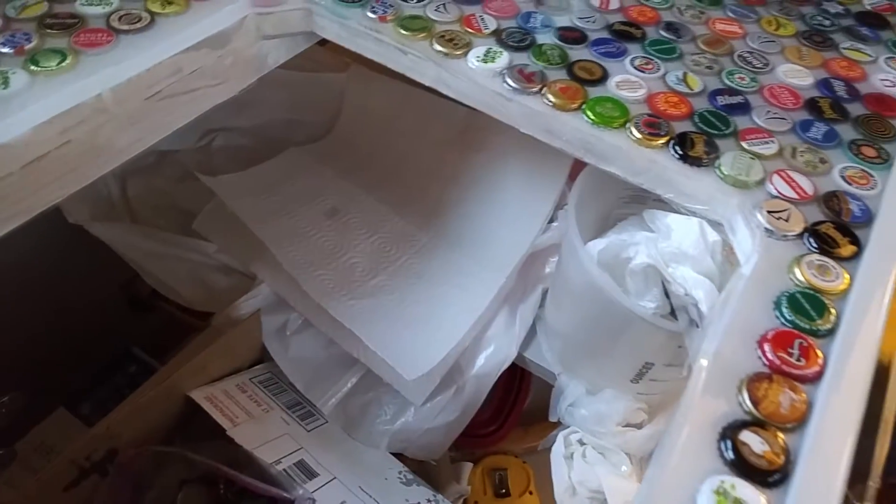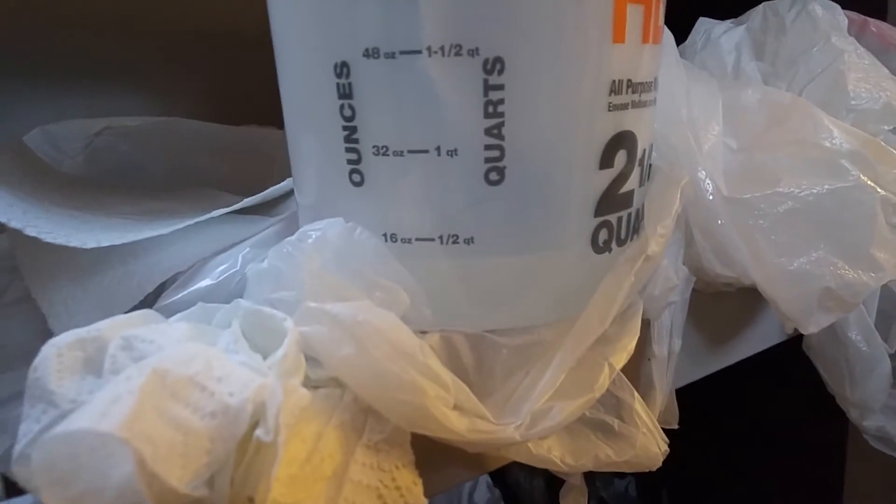It leaked everywhere. It's an absolute mess. I have buckets collecting drip, and this bucket was empty and now it's got probably about 14 ounces of epoxy resin. It's on the floor — I wiped it up the best I could, then put down garbage bags with paper towel.